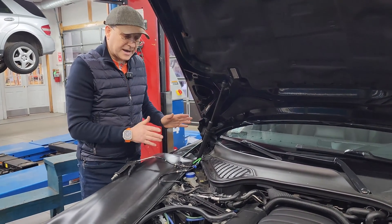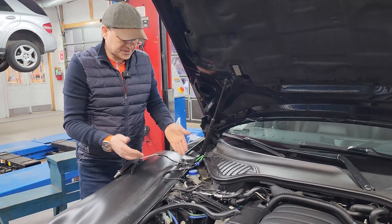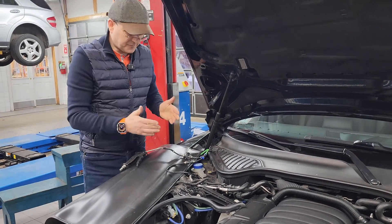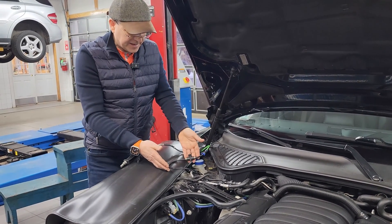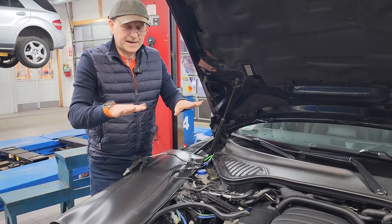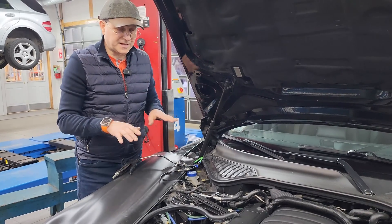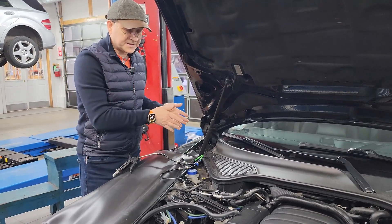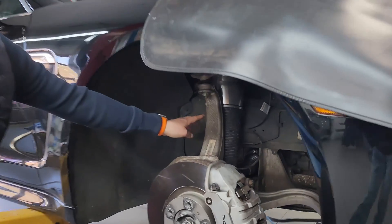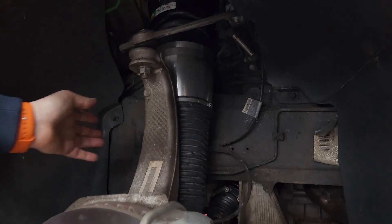We roll the car out, especially if it's cold. We leave the vehicle overnight and then check whether the vehicle height has changed. If it has not changed, we know the leak is not in the struts but somewhere else in the system, and we start tracing that. Using this tool, we determined that the leak is coming from the air struts.